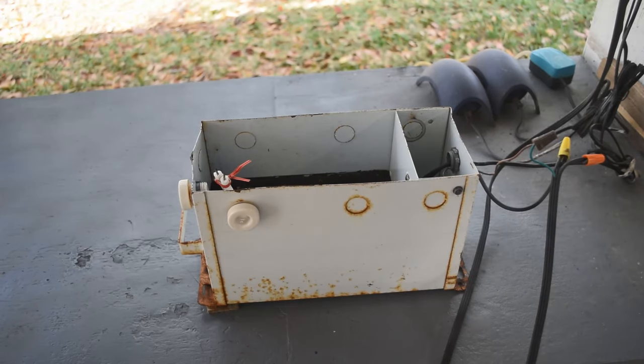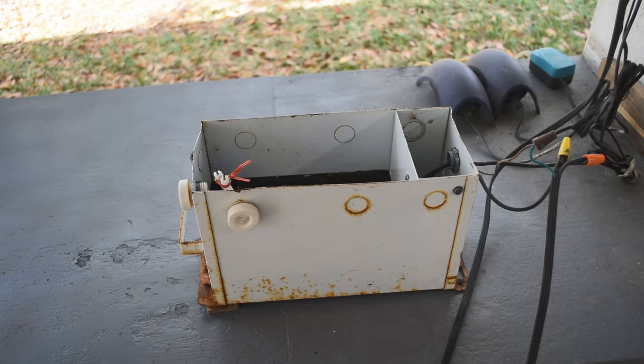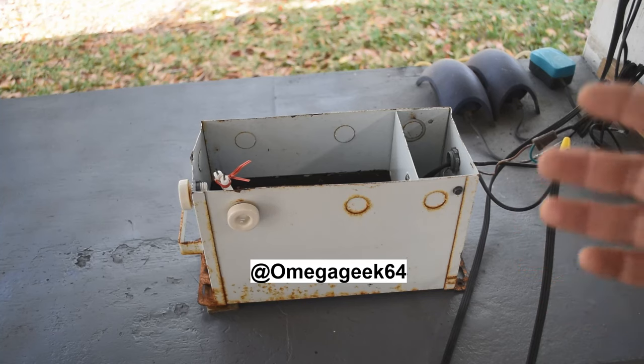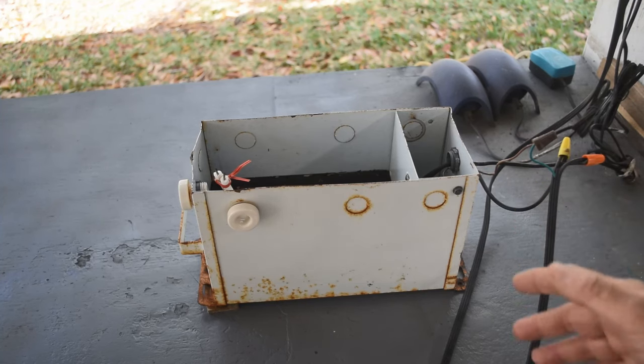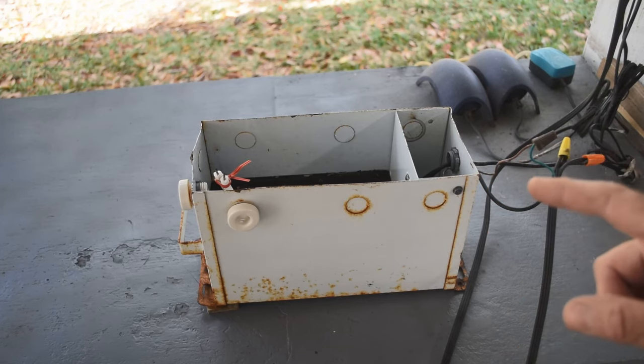Hello retro computing enthusiasts and electronics geeks, welcome to the channel. Mike here. Today we're doing something a little different — a change of pace, getting away from retro computing for a bit. Over on my main channel Omega 64, I do a lot of scrapping: computers, servers, laptops, switches — you name it. I'm not a snob; I'll take whatever good scrap is out there.